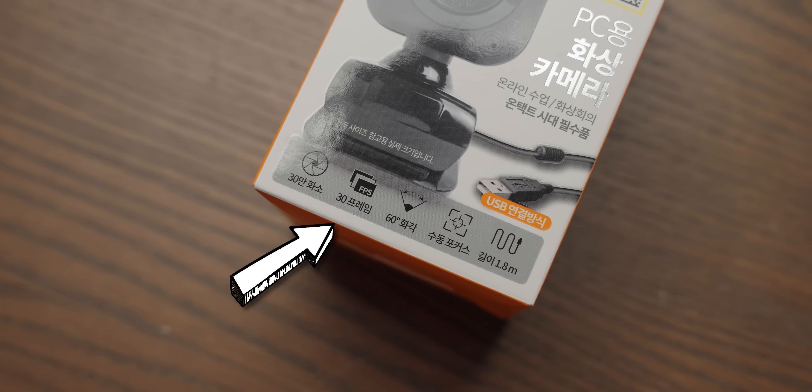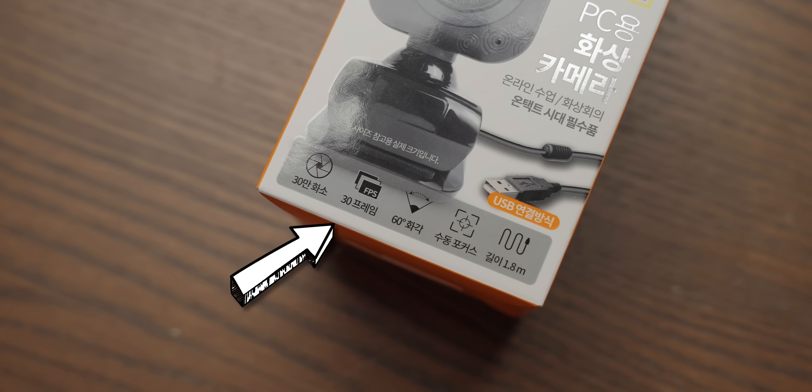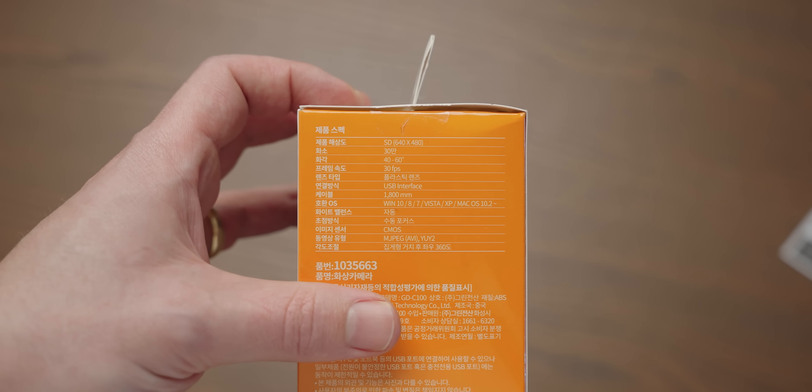I'm always surprised at how all on-ear headphones feel exactly the same, be it this $3 pair or the much more expensive Amazon Basics pair I looked at not too long ago. I also got a webcam because I was really curious to see what $3 video quality looks like. It's 30 frames per second, which is fine. We've got a 60 degree field of view, I'm assuming. But the specs get more terrifying on the side, because it records in 640 by 480 quality — very, very low resolution. But never mind, it's got CMOS in it, so it's gonna be good.